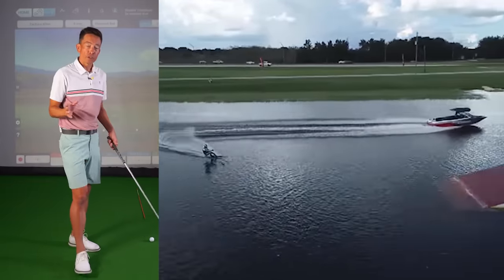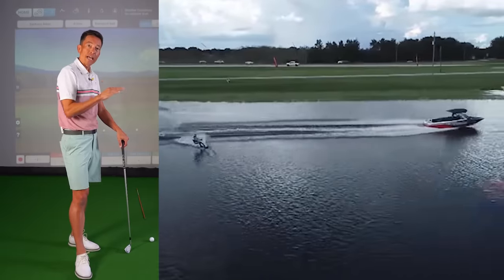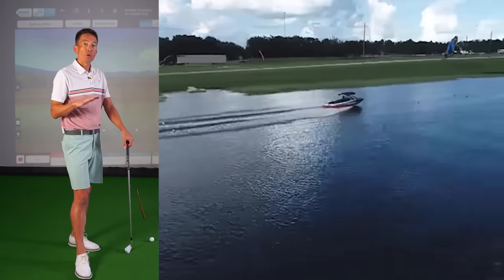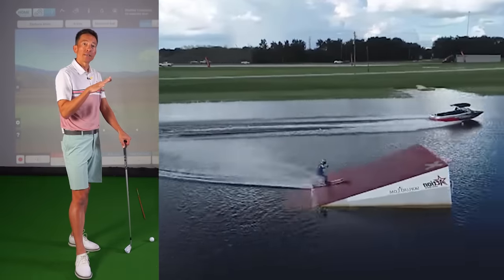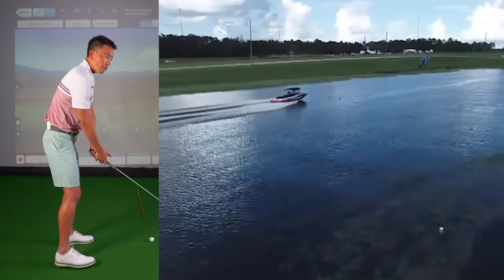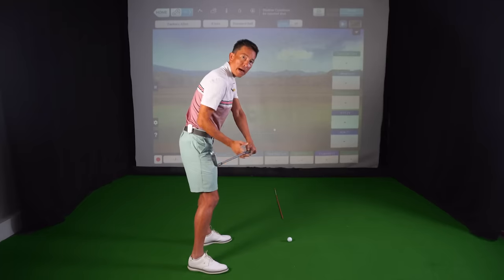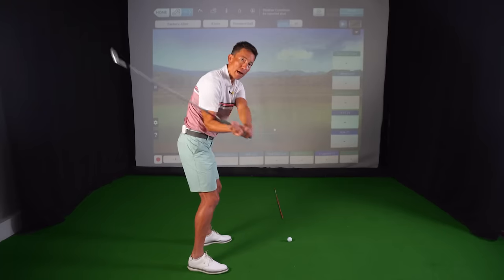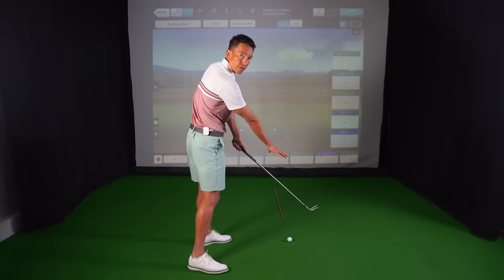Take a look at some of this footage — this is a skier that hits 60 miles per hour by the time he hits the ramp. The boat is going around 30. He literally hits this jump and passes the boat because he was able to correctly time that center of mass shallowing and staying behind his hand path. It stays behind until just right in this zone, then it finally kicks out and squares up.